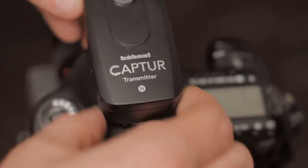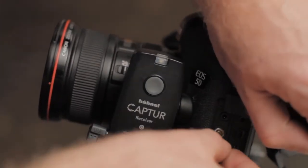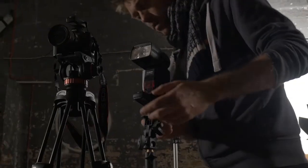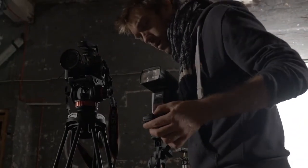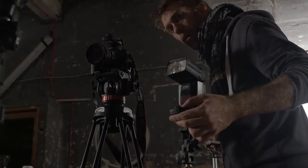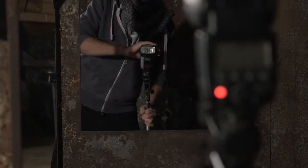The capture transmitter slots easily onto the camera's hot shoe and the supplied cable connects the receiver to the camera's remote control terminal. Syncing the transmitter and speedlight receivers and then the Module Pro to the camera receiver takes seconds, and adding more speedlights is very easy — you just need an additional capture receiver for each one.